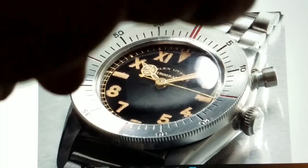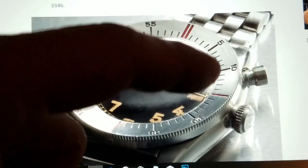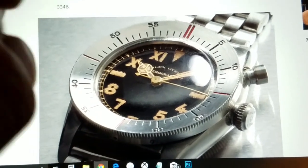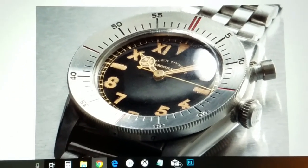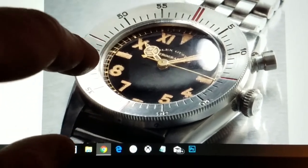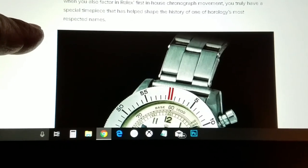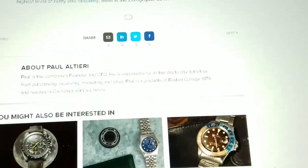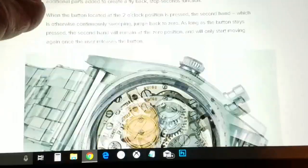All of these features are historically significant. The rotating bezel would go into all of Rolex's dive models, and the first in-house chronograph caliber would help develop the famous Daytona line. The watch is also quite small — less than 30 millimeters — which is quite small for a chronograph.